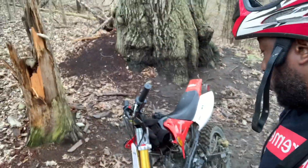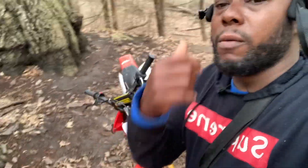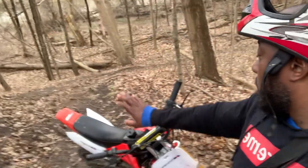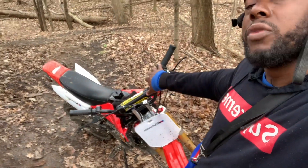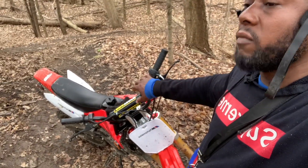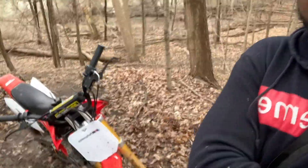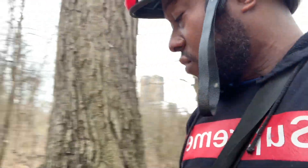So far I've had no issue. I did my first oil change already and I put synthetic oil in. I was watching some YouTube videos and they were saying you cannot put synthetic oil in these bikes. So tomorrow I will change this oil and put regular oil inside - I think for four-strokes that's what you should put in.